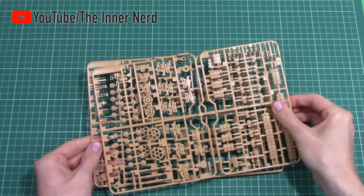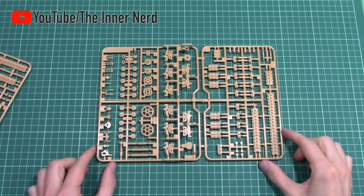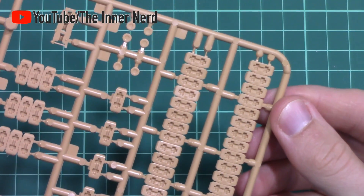Taking a closer look at the sprues, A and B are duplicates and contain all of the wheels and tracks. The rigid tracks are nicely detailed with no flash or ejector pin marks.